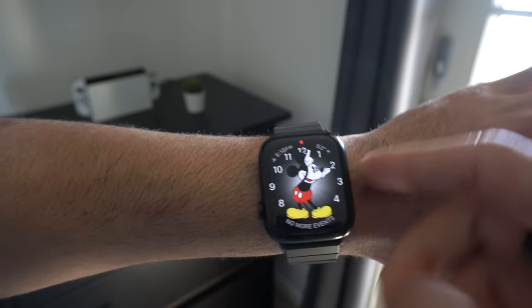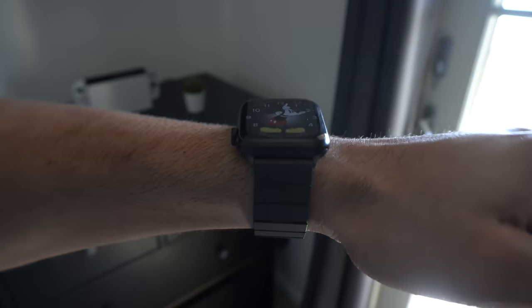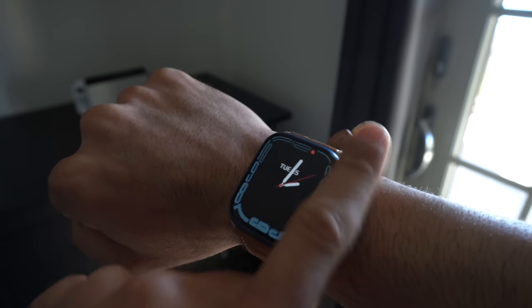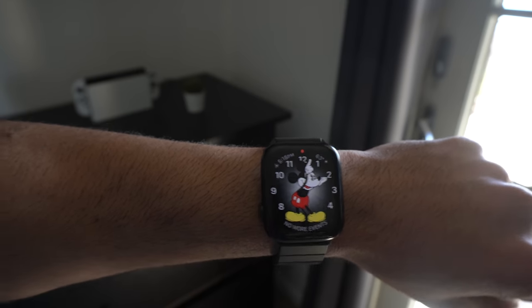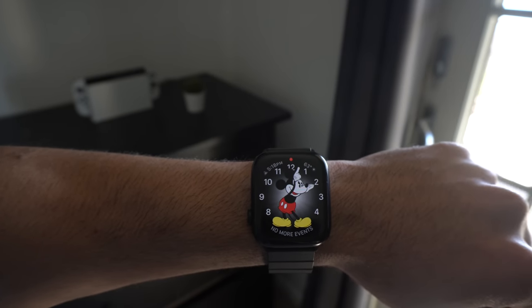And there you have it — those are my personal top 20 awesome features and cool tips and tricks for the Series 7 Apple Watch. If you got some useful information out of this video, please leave a like and subscribe, especially if you enjoy tech videos. For awesome accessories for the Apple Watch, click on the linked video where I cover the best trendy accessories available for the Series 7 and older models. Thank you so much for watching — take care and I'll catch you in the next one!